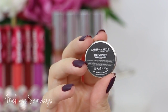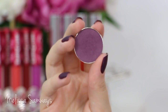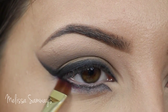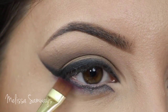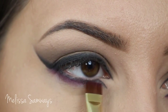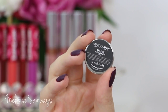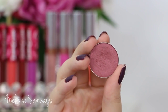I'm gonna apply the color Victorious on my lower lash line. This is a beautiful purple shade by Art Stuff Makeup, and this will give more definition to the makeup. I'm applying it with a small fluffy brush.